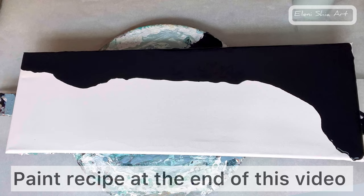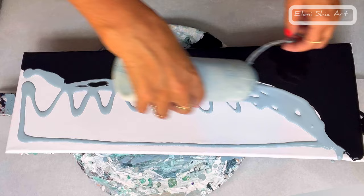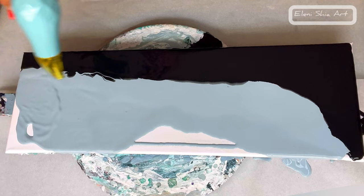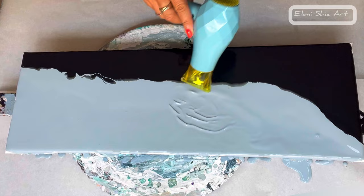Here I am adding my color and just blowing out the hair dryer, then checking the sides to make sure they're all covered. By using the hair dryer I can judge if there's too much paint on by blowing it so that I can get an even coverage.